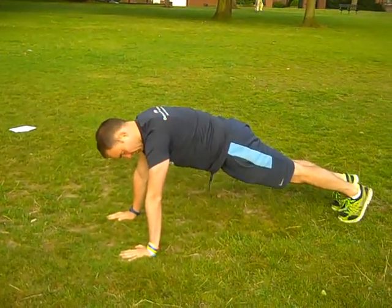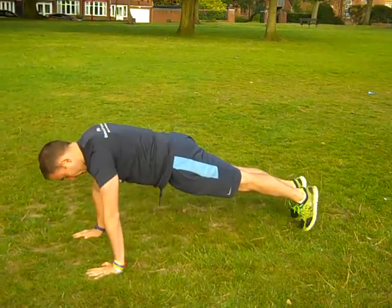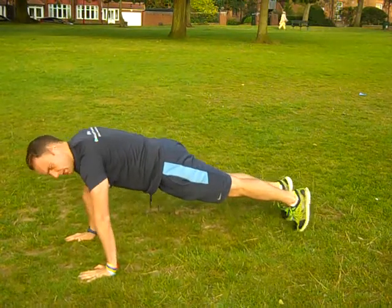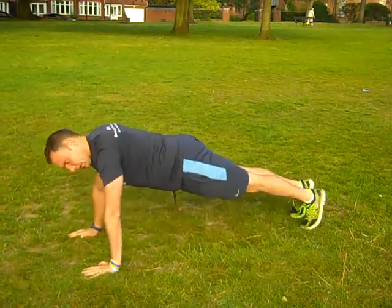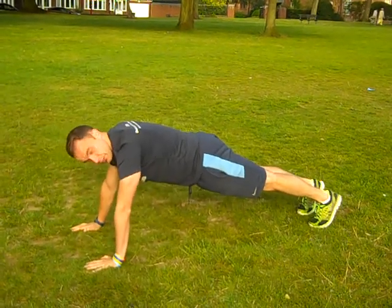What you want to do is basically start off in this press-up position, keep your hips nice and level — watch my toes — just roll forward and keep the hips level. The tendency is to do that. Now, roll your shoulders and keep the hips level, okay?